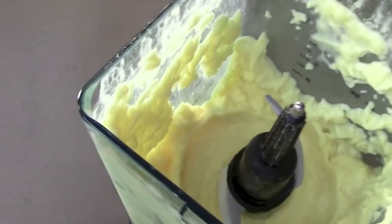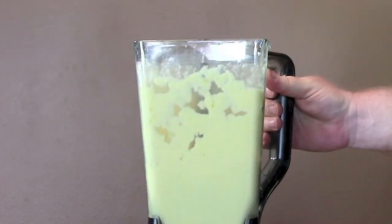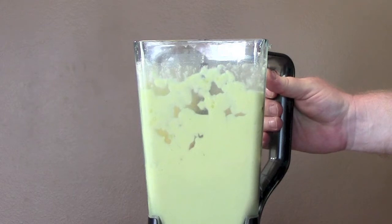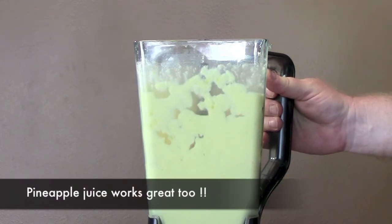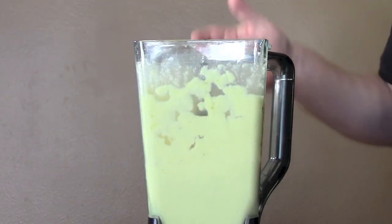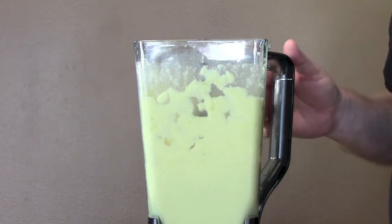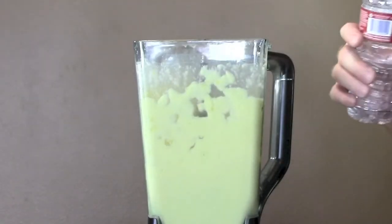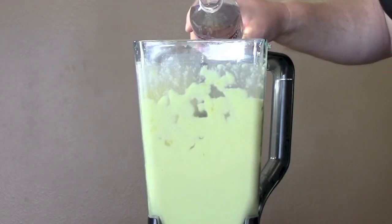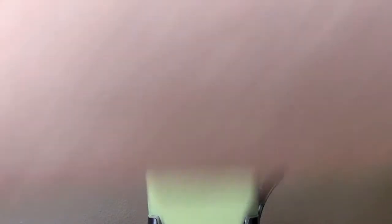And there is your Dole Pineapple Whip. Now, because we want to make this into a smoothie, I'm going to add about four tablespoons of water to kind of thin this out a little bit. But right now, if you want the Dole Pineapple Whip like at Disneyland, take this, spoon it out into bowls, put some whipped cream on the top, it's good to go. But I want a smoothie, so let's put a little water in here. You can really just eyeball it, it's about three tablespoons.